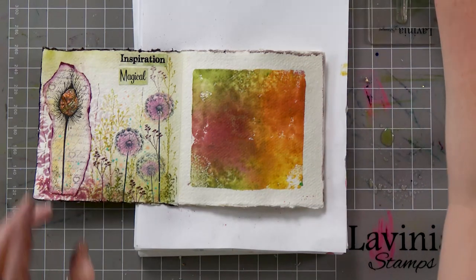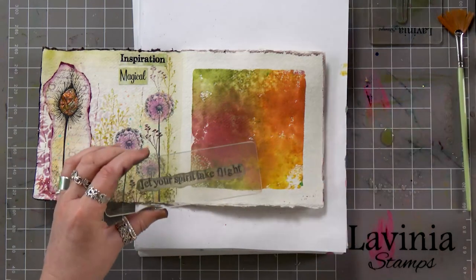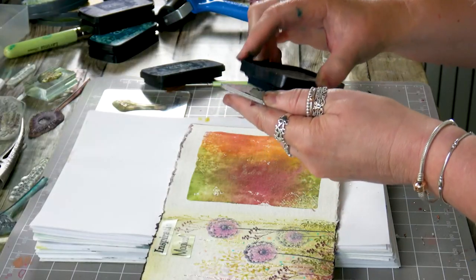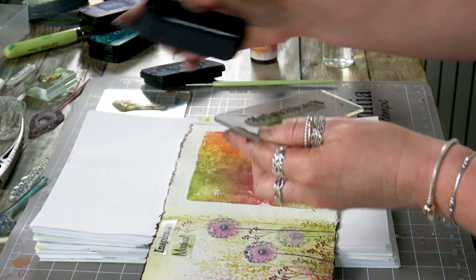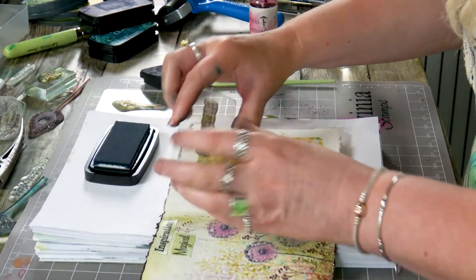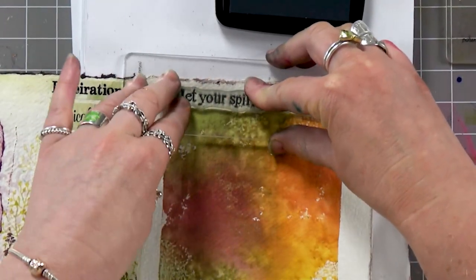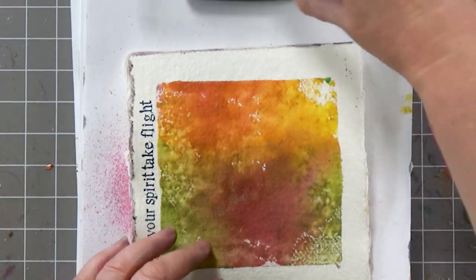I've got one of my worded stamps here: 'Let your spirit take flight.' I've got the twilight ink so I'm going to ink up, pop it the right way round, and let's just press that down there.